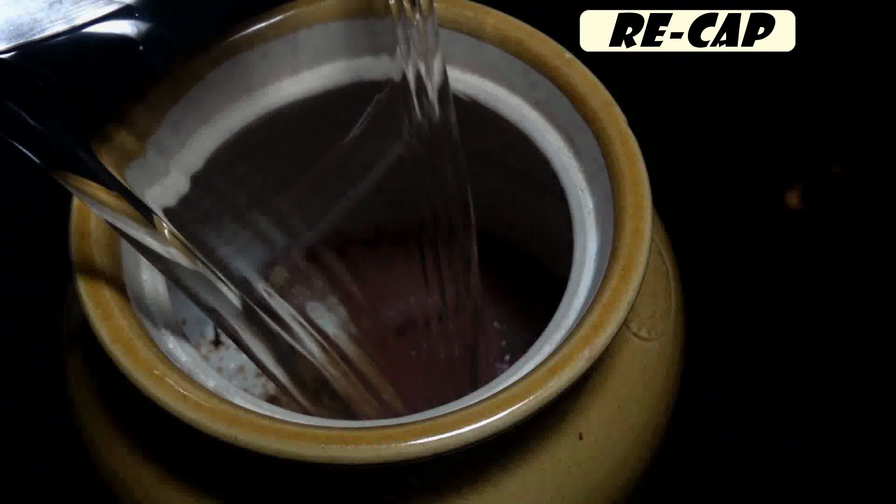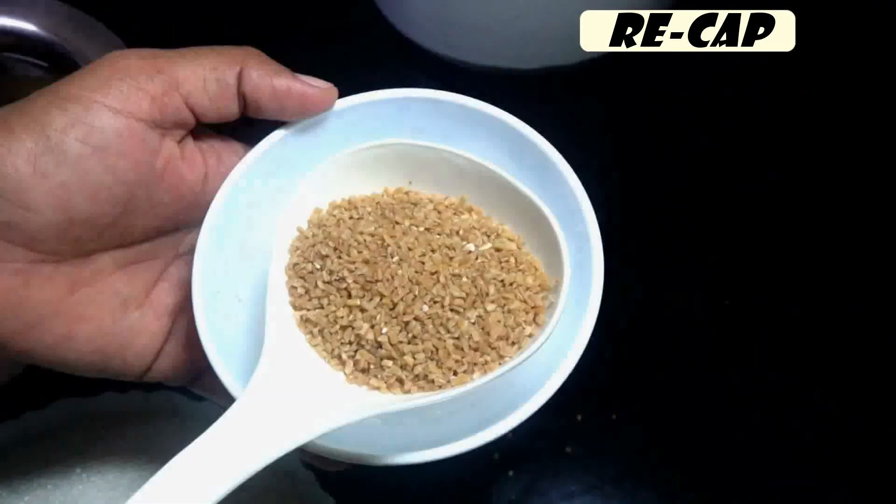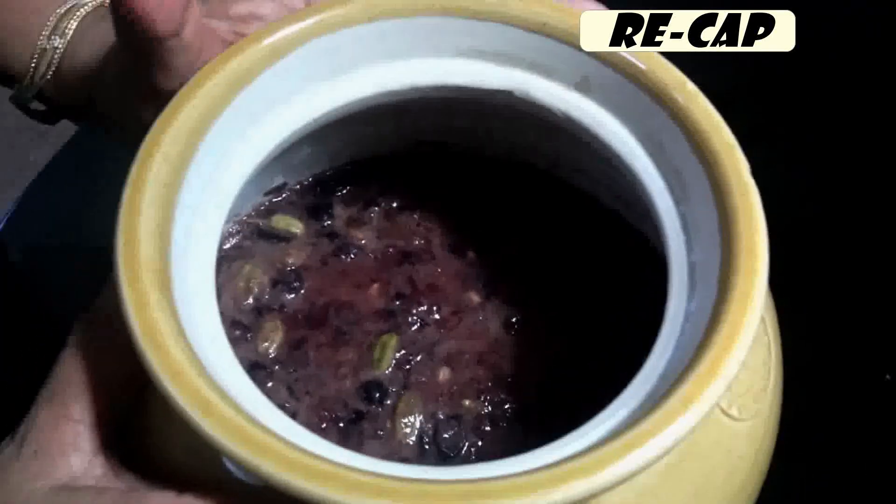2 grains of rice. In this rice, we put the rice in the rice.